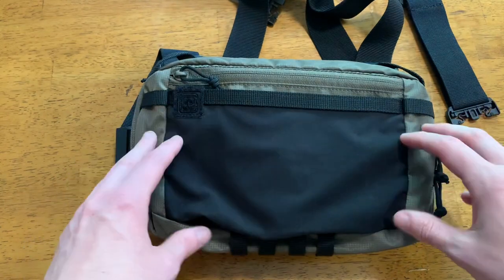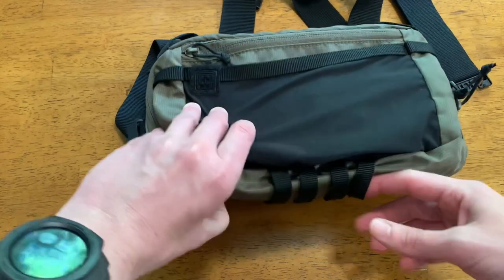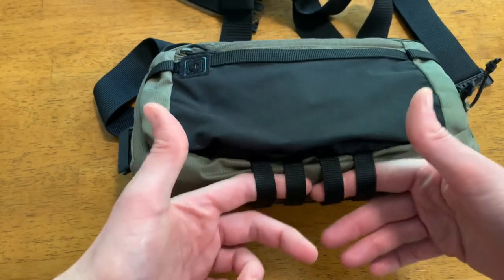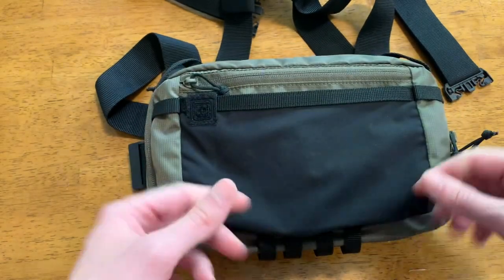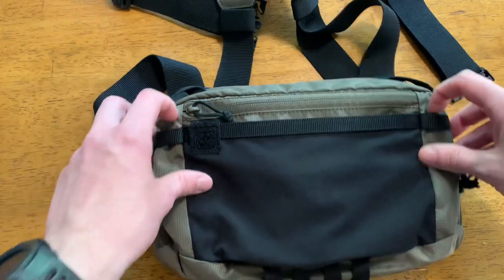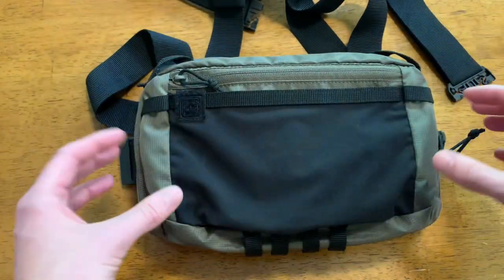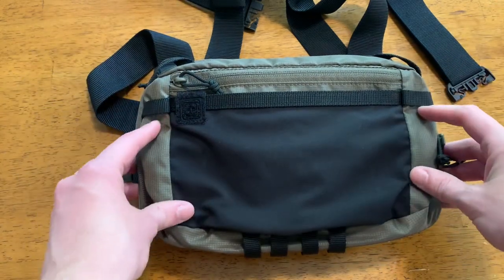Getting into more detail on the outside, you have several straps. The bottom strap is specifically advertised for a tourniquet or an individual first aid kit (IFAK), but it can really be used for any sort of modularity that you can fit down there. It has some front-facing clips or loops and some upper-facing loops as well. You can utilize this to attach this pack to something else or attach things to this pack, so that's some really nice modularity.